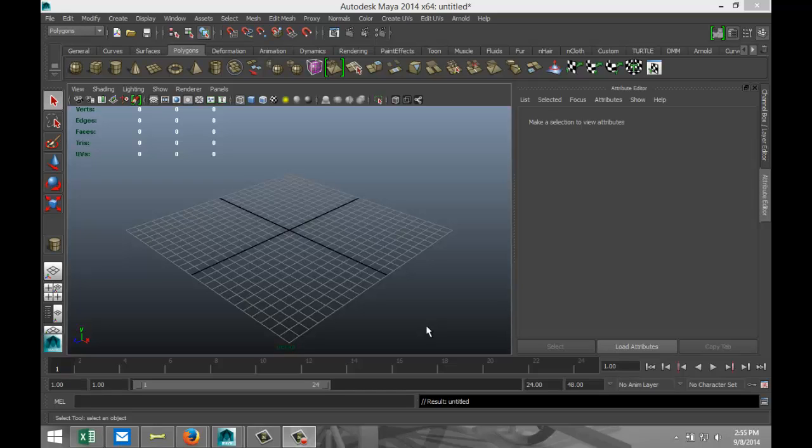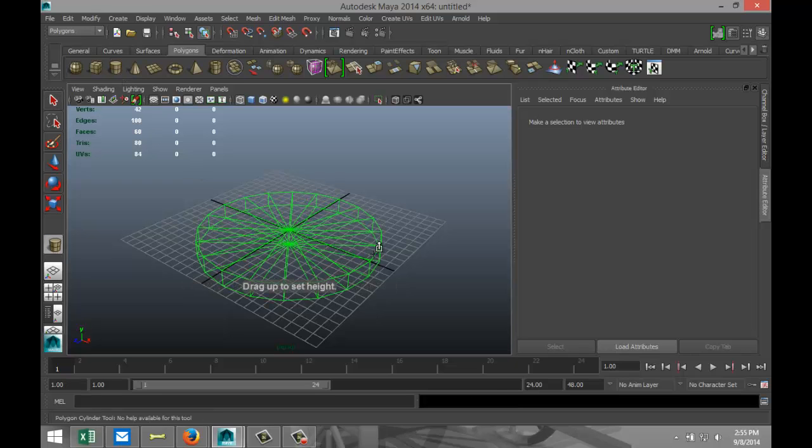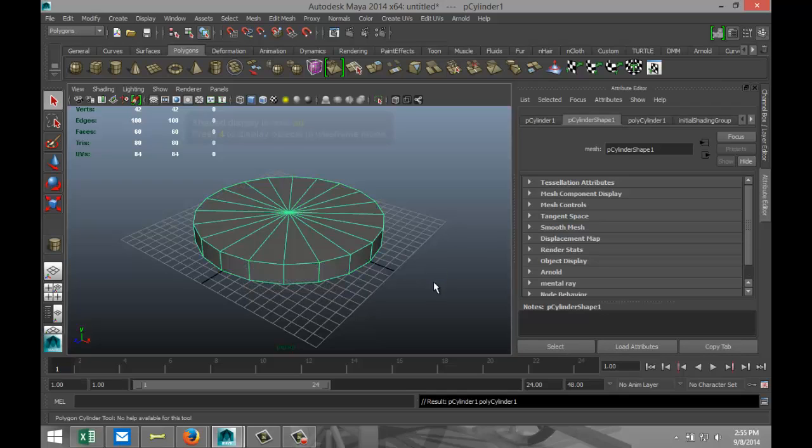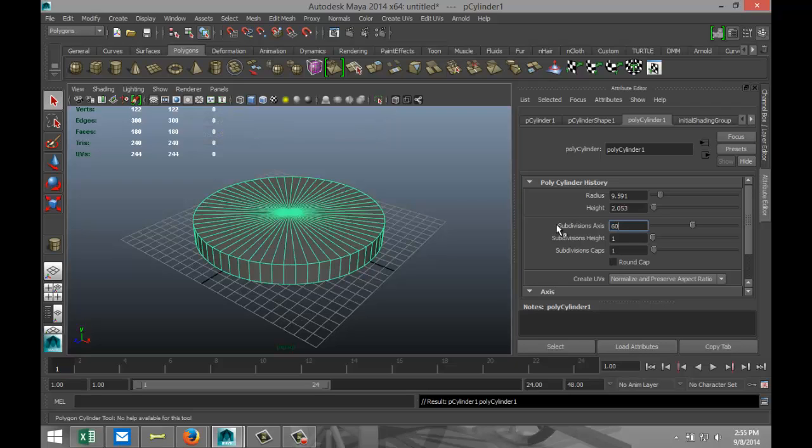Hi guys, welcome back. This is Mike Kermis at Image Tutorials and today we are going to model a barbershop pole. We're going to start off with a polygon cylinder, drag that out on the grid, pull it up, hit 5 for shaded mode, and in our attribute editor we're going to increase subdivisions to 60 and caps to 4.